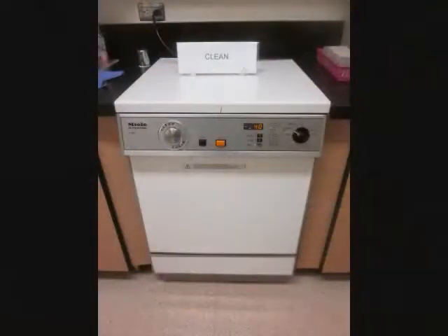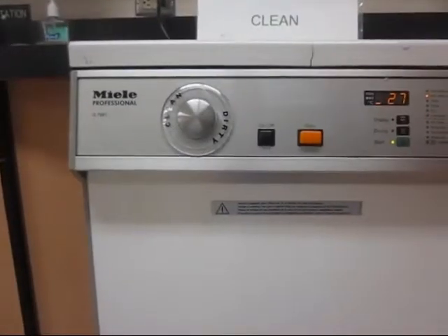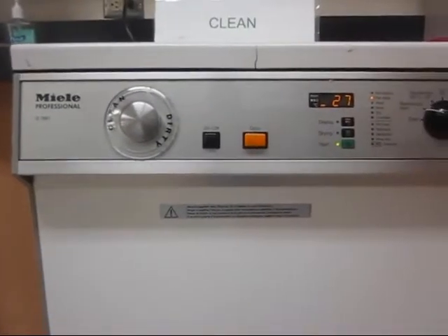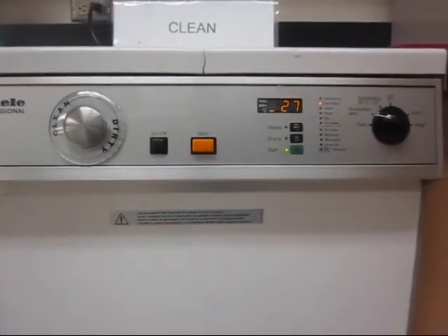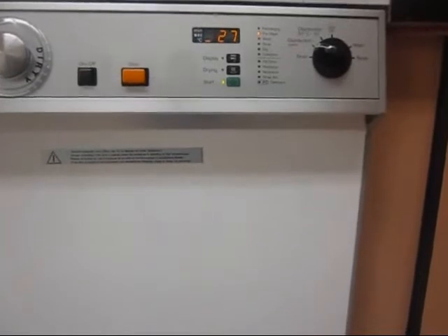The Miele G7881 Disinfector. This marvel of German engineering is equipped with sound dampening insulation, quad filtration, and a stainless steel finish. The multi-spray design is capable of shooting over 100 gallons of liquid per minute, and is equipped with four unique dispensing mechanisms for detergents and rinsing.